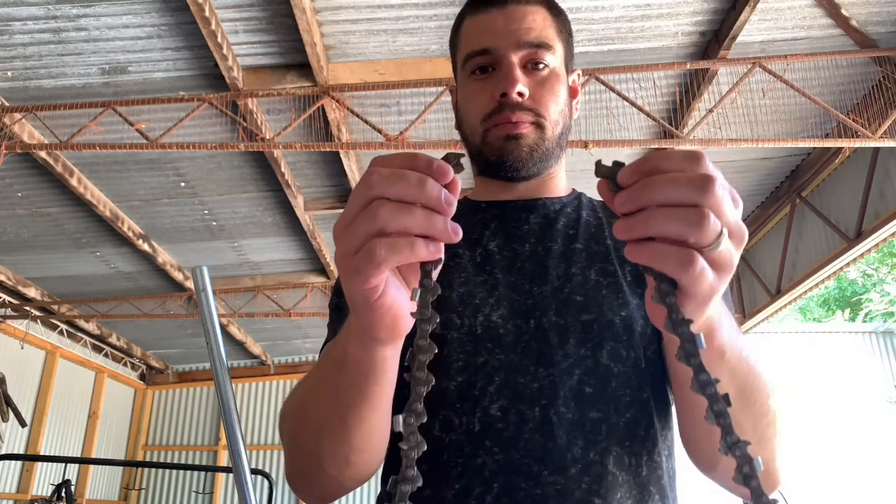Hey guys, had a few people ask how often do we need to sharpen the chain on the harvester head. Today I'm actually in the shed and I'm fixing up the broken chains, which does occur every now and then. The links in them snap when the chain binds up on the fold cut. I'll run through it today and we'll have a look at what tools we need to get that job done.